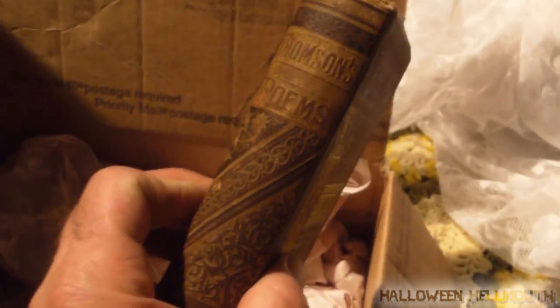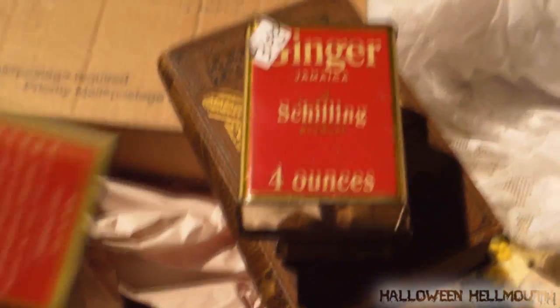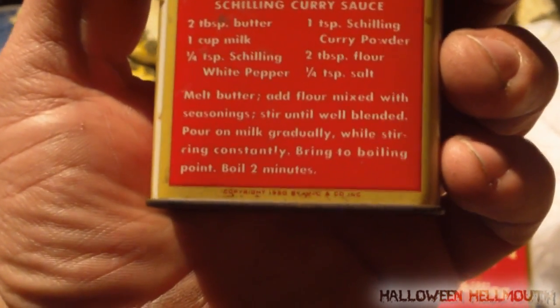We got some jute netting — this is going to be for the pallet maze to go up above. This is some miscellaneous stuff, this old book. And a couple of really old containers that we got from estate sales — and this is still full, there's still stuff in it. I wouldn't suggest using it. Is there a date on it? It says right there: 1950. And then we also have these old bottles right here, got a couple more in the bigger styles in the wrapping.